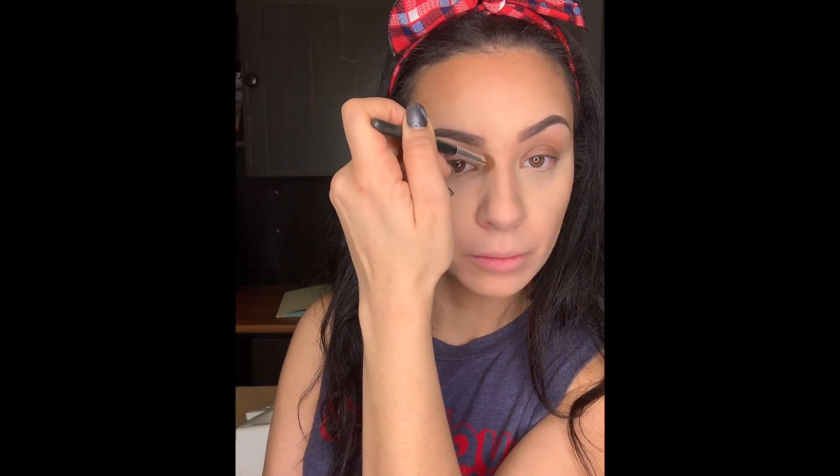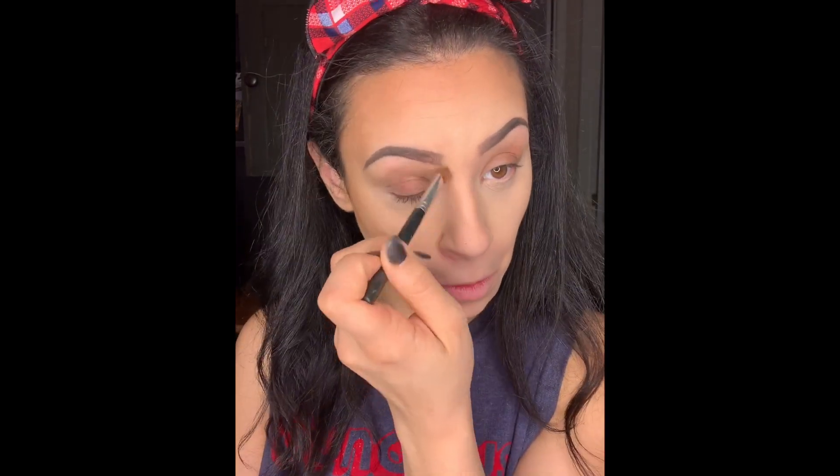I'm going to be doing a separate nose contouring video because I have a big nose and I know lots of people have big noses. So instead of getting a nose job — which I'm way too chicken to do — I like to contour. I will be doing another video on exactly how I do that, but right now this is going to be in fast forward.